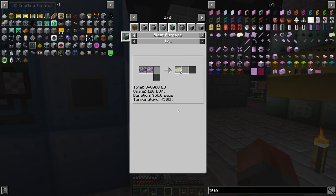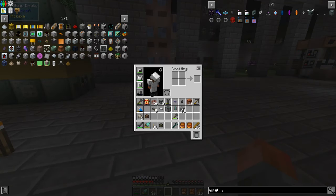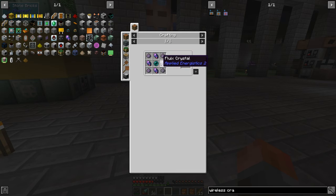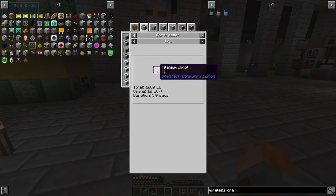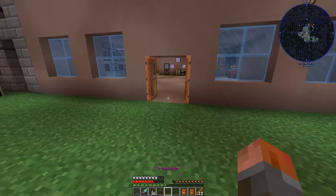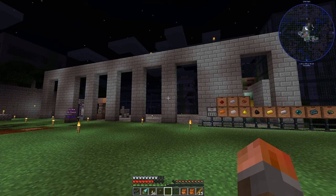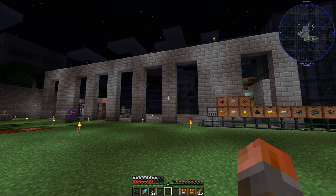The wireless crafting terminal is going to need three titanium plates, and each one of those is just the usual typical recipe. So you need to make more magnesium and more titanium tetrachloride at this point. We've achieved titanium - that's a good point to leave the episode. As always guys, thanks for watching and we'll see you next time for some more OmniFactory.